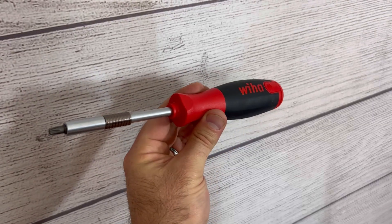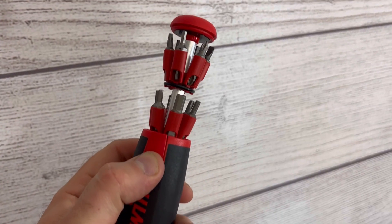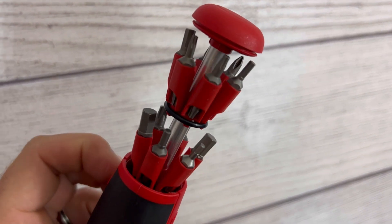This is the WIA 26-in-1 Screwdriver Multi-Tool. You can get this from Penn Tool Company, and what's special about this is the handle — it stores a dozen bits in there. All of them are two-sided and it locks back into place.